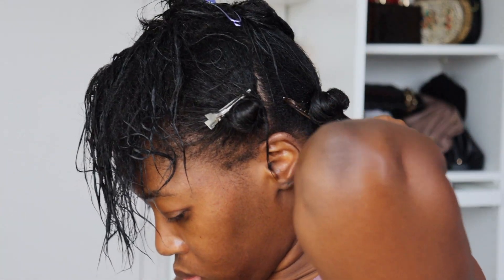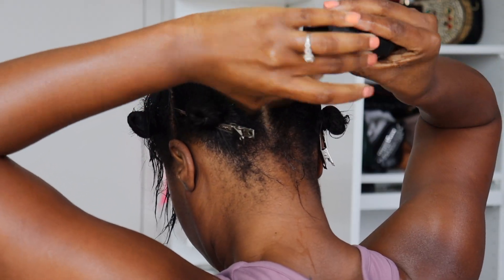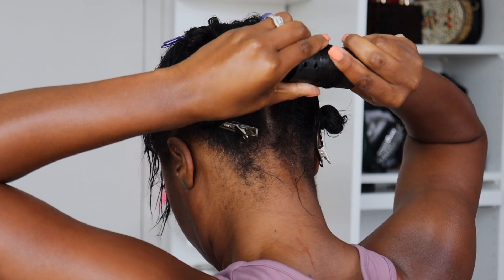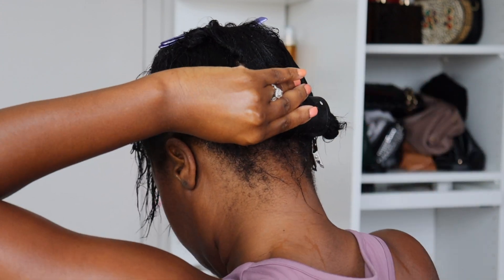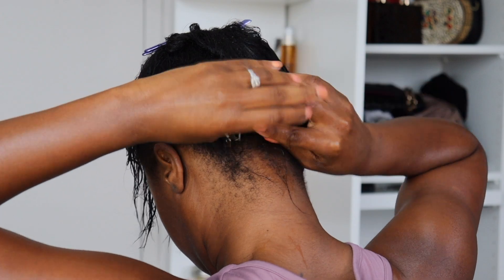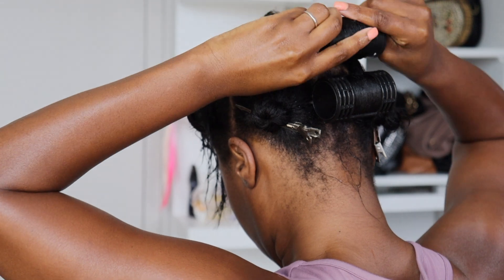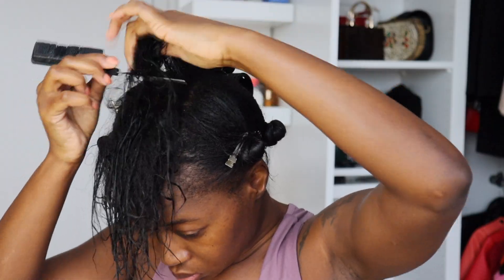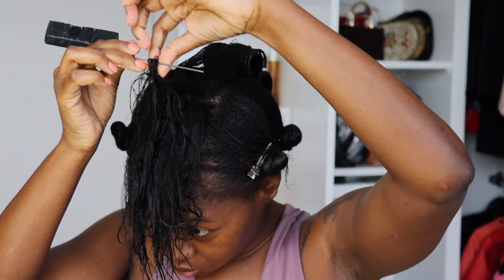Going in with some more leave-in conditioner and water, I'm going to use a fine tooth comb to really comb out my hair so the roller lays nice and flat with no tangles or snags. I'm just going to roll all the rollers in a downward motion and then snap the clamp onto the roller. I really recommend these types of rollers for beginners at roller sets, because it really helps with the grip.